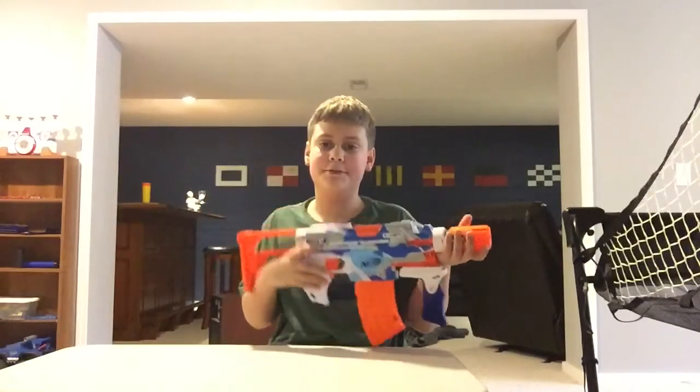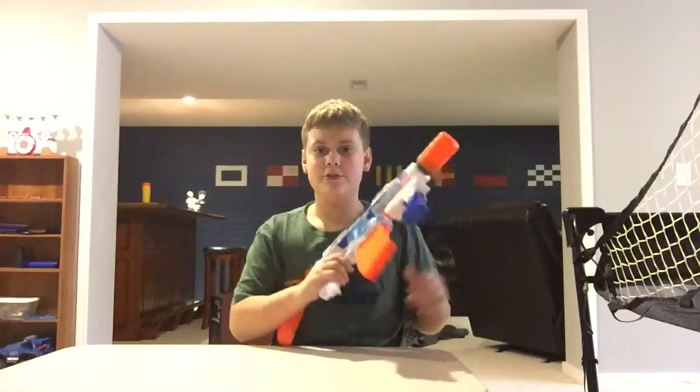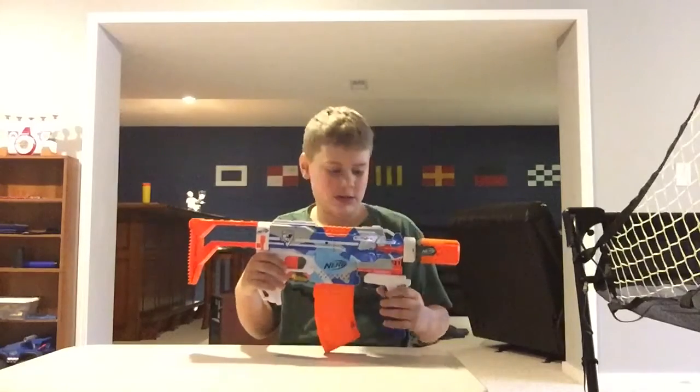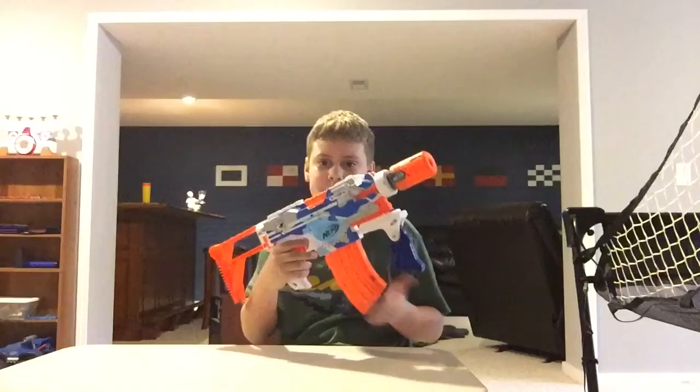The original Strife only came with the Strife itself and a six-round mag, but the Battlescout Strife comes with Battlescout darts and all these attachments, and a banana mag. But I don't really like them together. Let's change it to something more my taste.